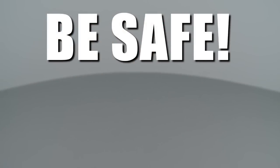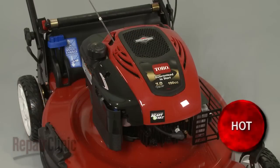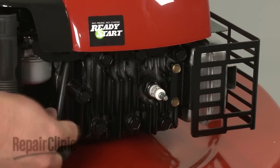Repair Clinic encourages you to perform this procedure safely. In this video, we will show one or more of these icons to alert you when to use caution. Before you begin the repair, make sure the mower's engine has cooled and remove the wire and boot from the spark plug.